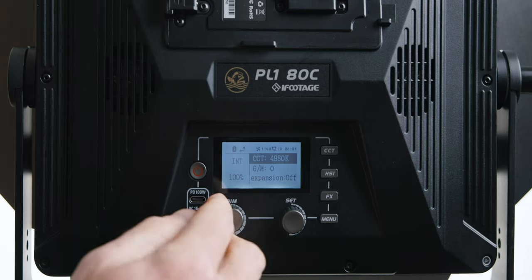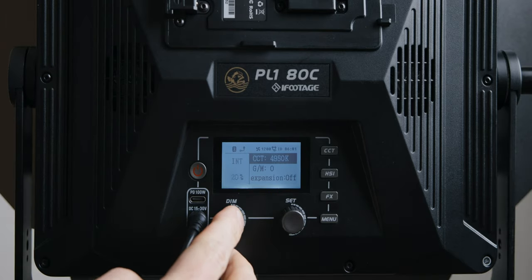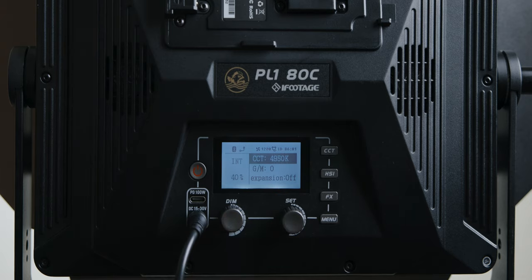If you press the dimmer button, you can toggle through 20% increments, which is handy when you want to get to a certain value quickly rather than constantly turning the knob. I do think it would be better if iFootage made it 10% increments, because 20% is a little too much. At 10%, you can still get there quickly — to get to 50% is just five quick taps.